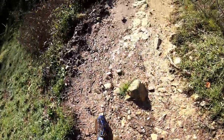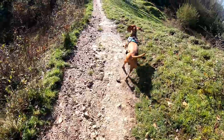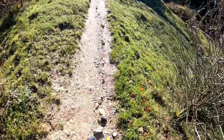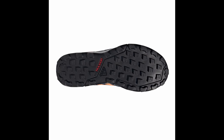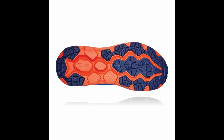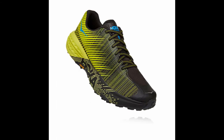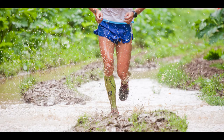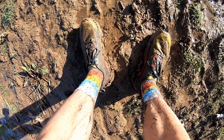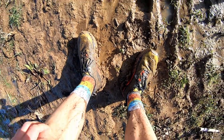Rugged trail shoes usually come with toe guards to protect against stubs and scuffs — which I'm very prone to as I don't lift my feet enough when running. Some come with underfoot plates or reinforcements to protect against rocks and roots. Lugs tend to be deeper and multi-directional for better traction in mud and looser terrain, although in thick mud, there's no lug I've found that stops your shoe clogging up completely.